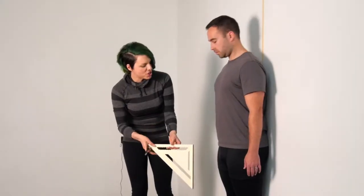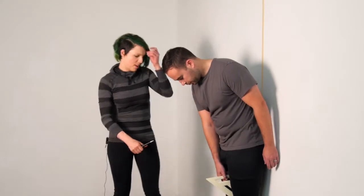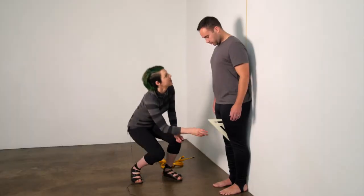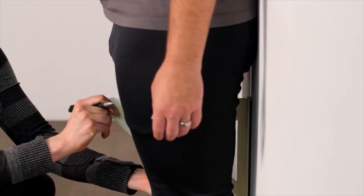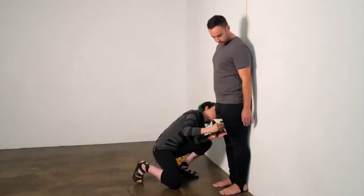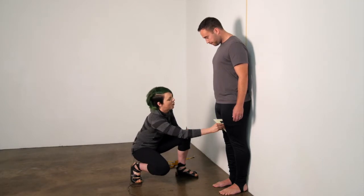Ask your diver to position the object between their legs so the top edge sits comfortably in their crotch. Check that it feels right and is at the right height, then make sure that the object is squared to the wall as well as at the right height for the diver.